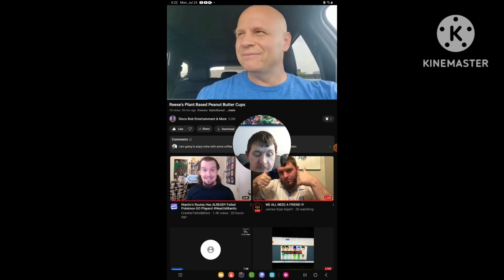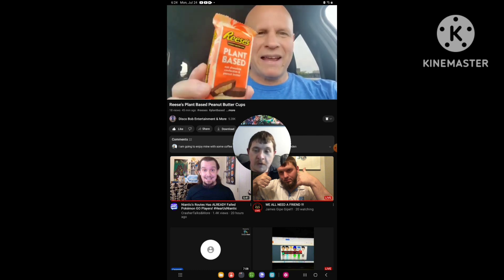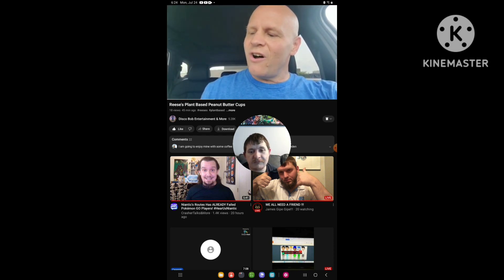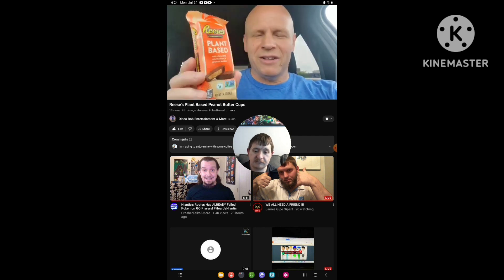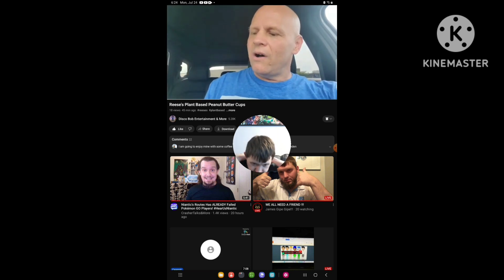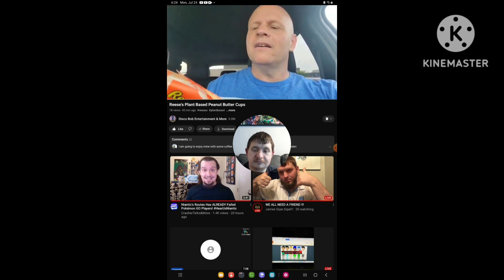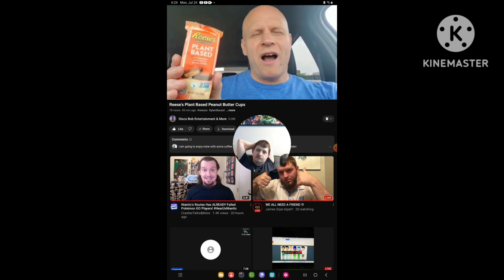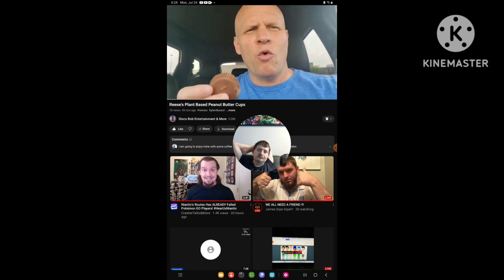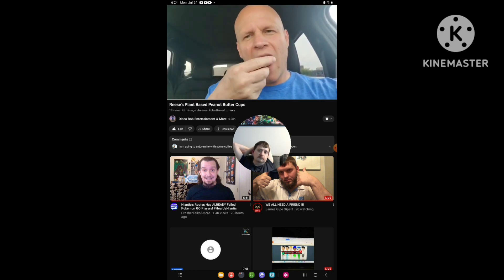So hey, I was in Walmart and I was walking around and I found in the candy section these plant-based Reese's cups. Oat chocolate confection and peanut butter. So I wanted to try these — it says vegan on it. 210 calories per pack. So yeah, let's give this a try and see what these plant-based Reese's cups actually taste like. It's a little warm today so these are a little melted — I've been going in and out of the car. Let's try it.